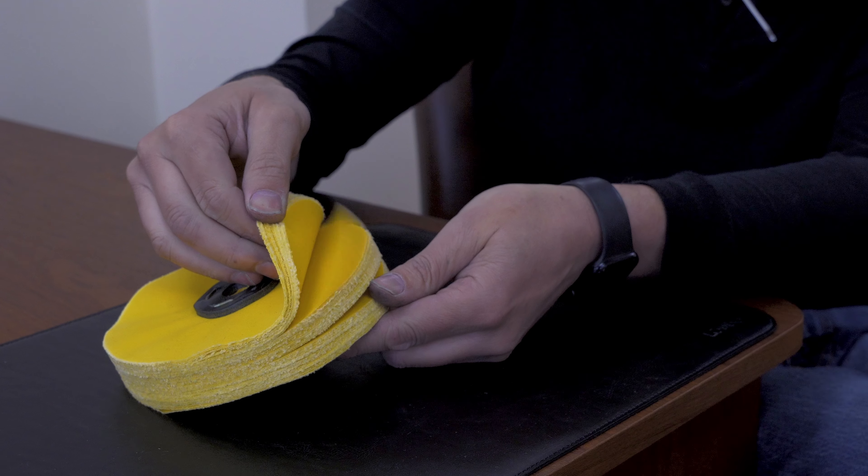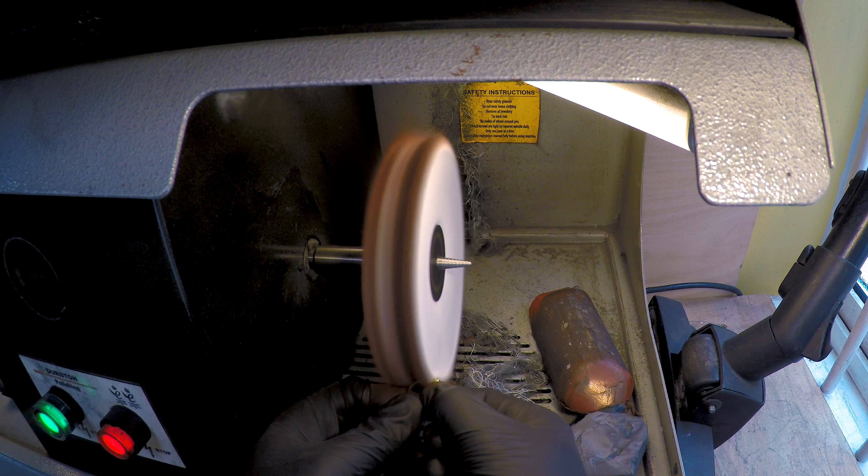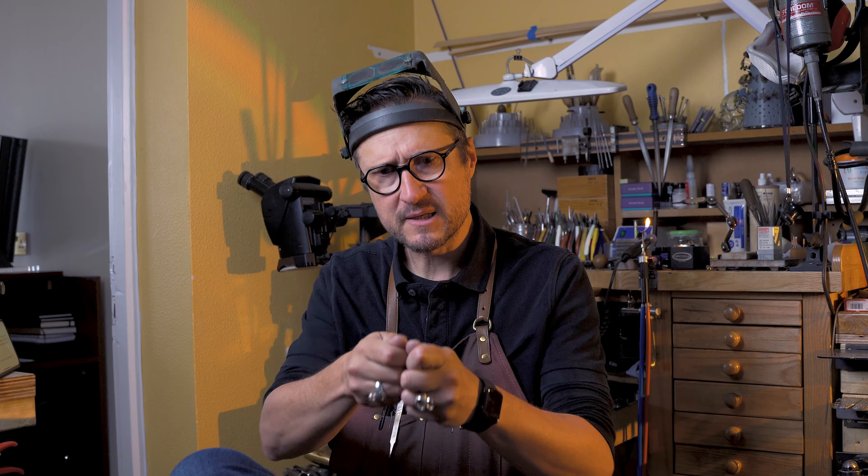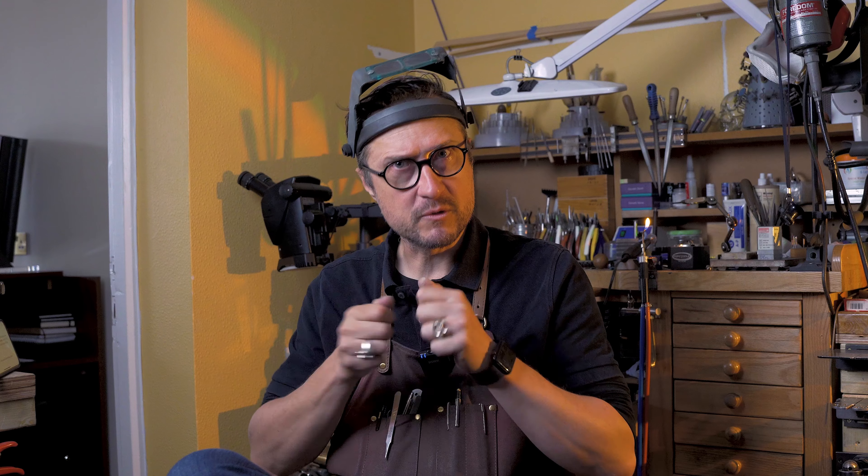Now we've got the loose fold mop — more flexible, obviously, because they're not stitched, so they're softer when you're pressing jewelry into them. You're going to get more of the surface around the area polished up because it has a little bit of sponginess to it when you're pressing.